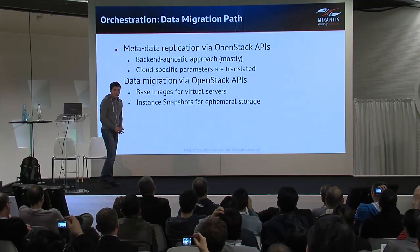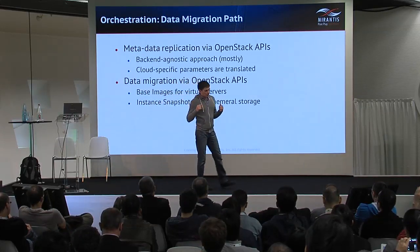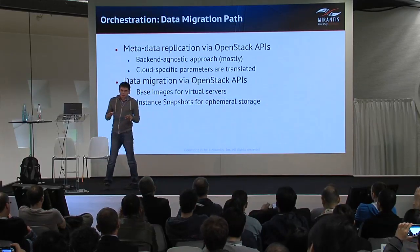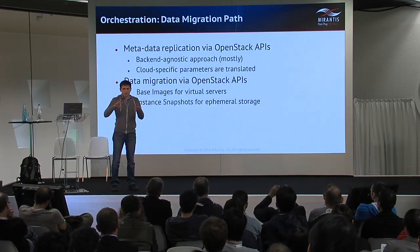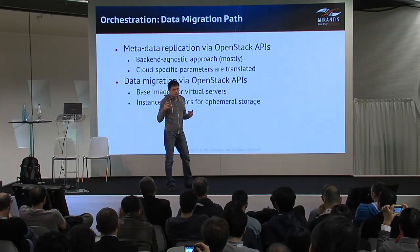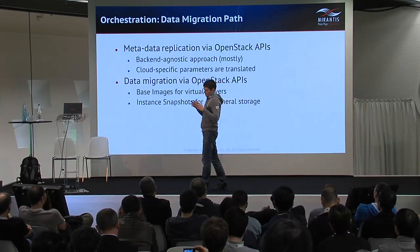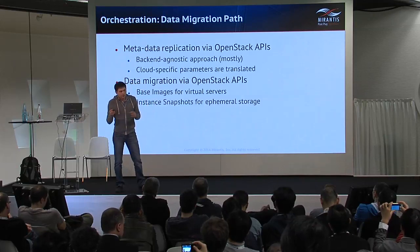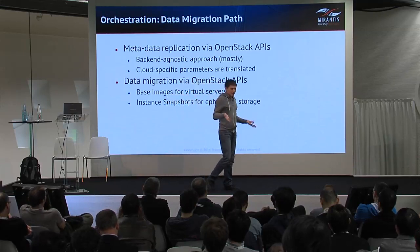We use OpenStack APIs for the migration of data, and here is why: we need a unified way to migrate resources that works on basically any architecture supported by OpenStack. There are more effective and performant ways to migrate data — you can copy the disk file directly from one hypervisor to another if you use KVM with QCOW2 on Linux. But if you use Ceph, for example, you can't do this as simply — you can't just copy over the disk image. OpenStack APIs abstract the backends as much as possible, and that is our goal.